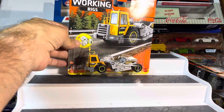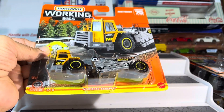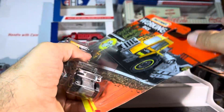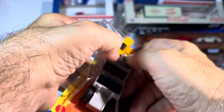Welcome to the show, guys. We have some more working rigs from Matchbox, and this is the Matchbox Road Scraper. I have not seen this one yet — very, very interesting vehicle.